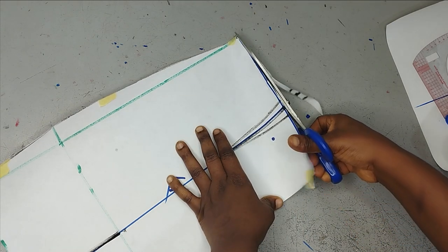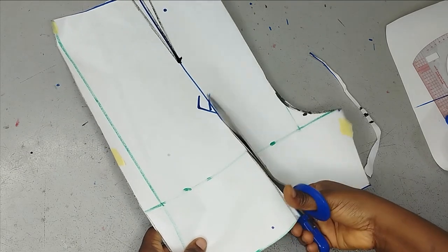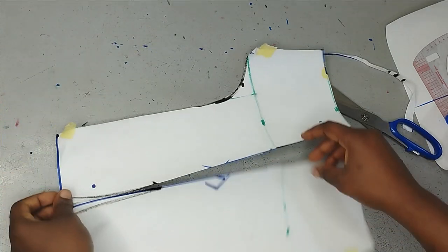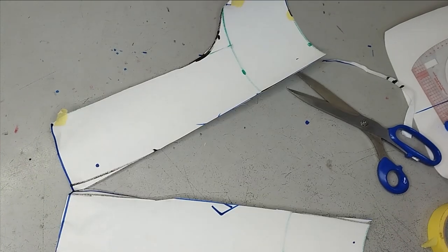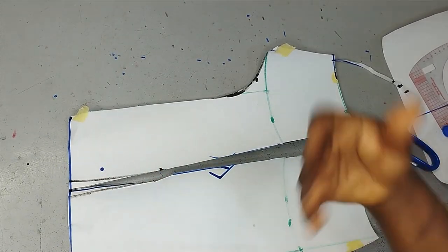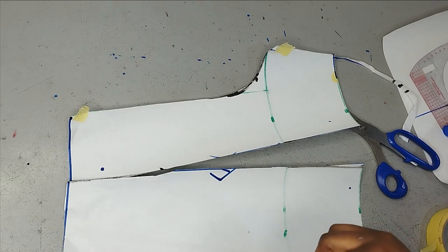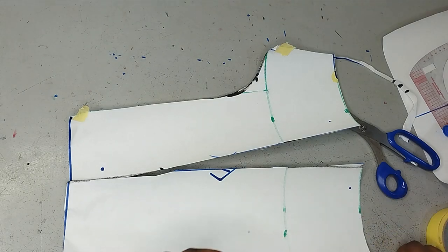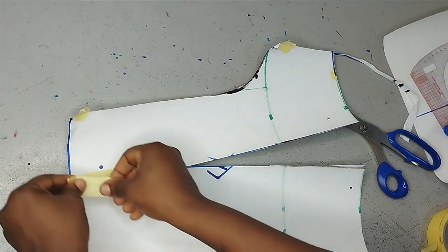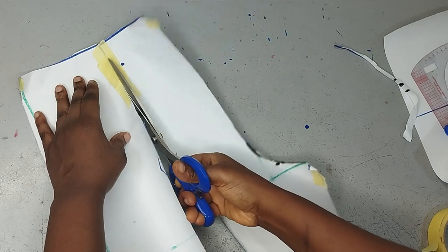For the dart, it's not actually necessary so you can just close it. I'm going to close the darts because remember we had the allowance, and if you don't close it, it's going to increase the waist measurements you work with. I'm closing it with my masking tape and then cutting through it so I can spread as much as I want.